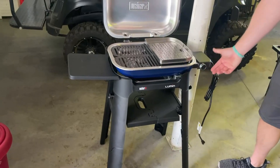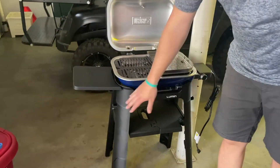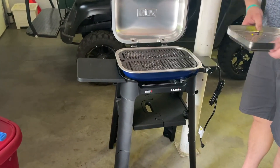I'll just turn this on and that will control the heat when it's plugged in. It is portable — this can kind of come apart, super easy to do, and then here is the actual grill.